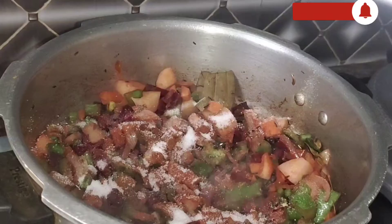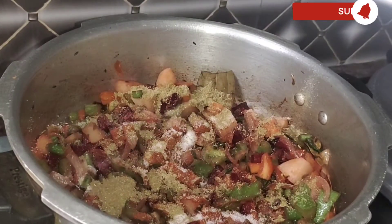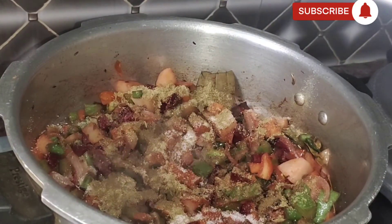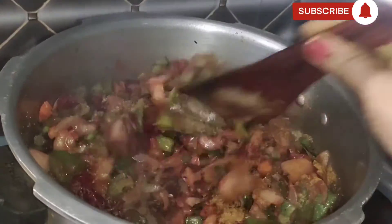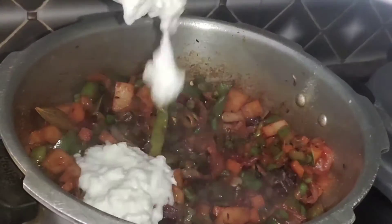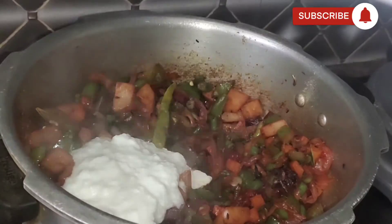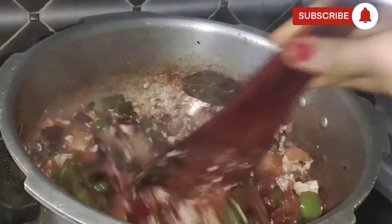Add salt, 1 spoon of dhania powder, Maggi masala magic. Add 1 spoon of jeera powder, add 1 cup of pepper, mix it up.